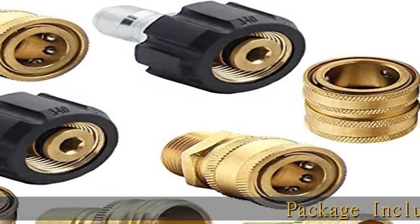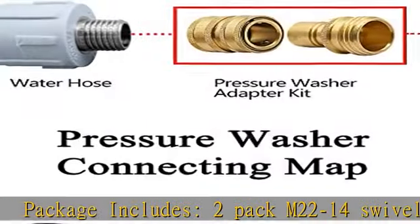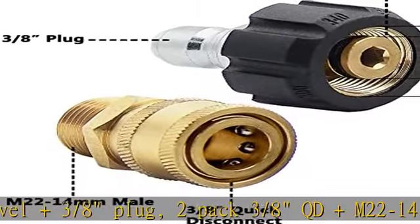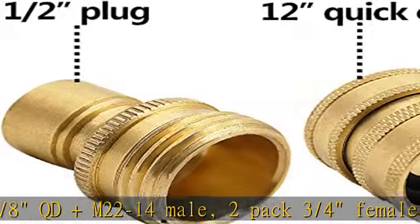Package includes: 2-pack M22-14 swivel plus 3/8 plug, 2-pack 3/8 QD and M22-14 male, 2-pack 3/4 female plus 1/2 quick connect, and 2-pack 1/2 plug plus 3/4 male.